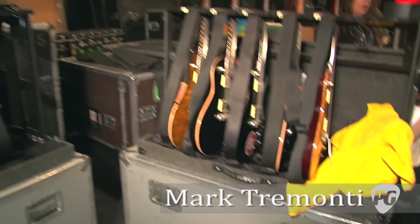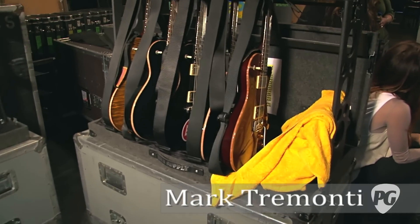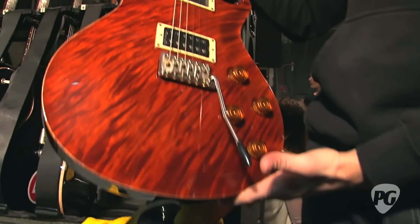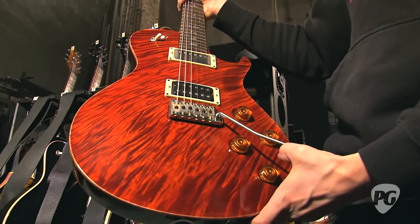They're all my signature model single cut. They're all pretty similar. There's stop tail versions and then there's the ones with the bar on it. This is one of my favorites here — this is a one-piece top that I got about three years ago, but I always thought that was a real pretty one.